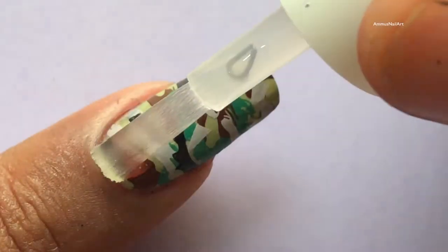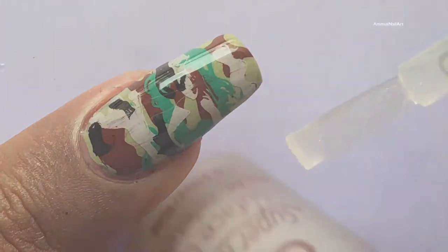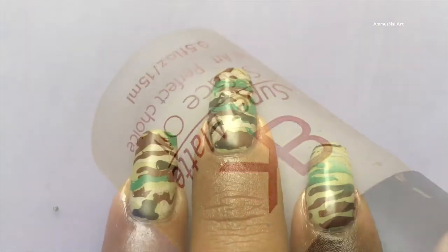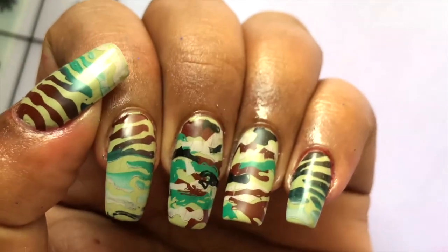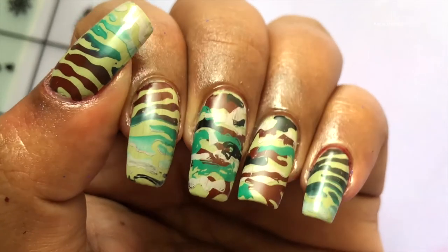Once done, I applied a clear top coat, and then later I decided to go with a matte effect. The matte polish I used is from Born Pretty, which I got from Aliexpress. I forgot to record the matte application, so here is the final look — I hope you guys like this video.